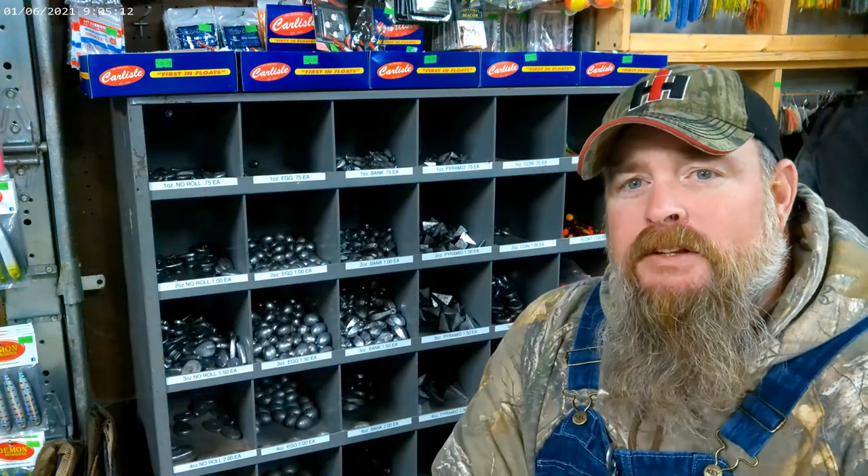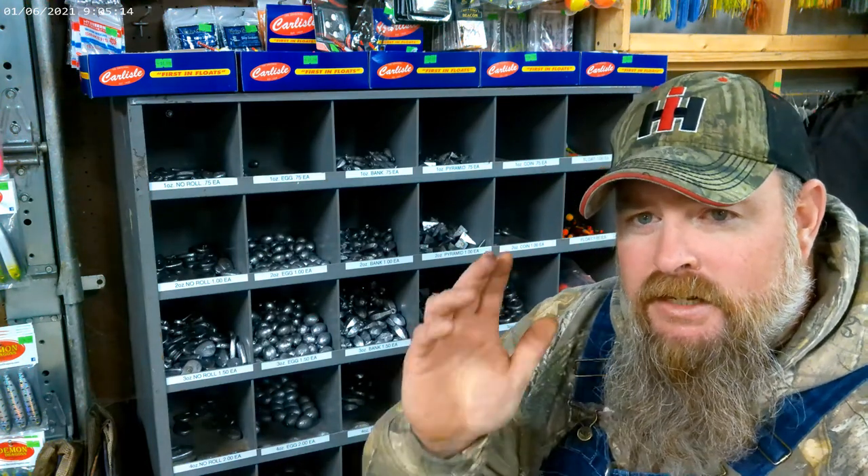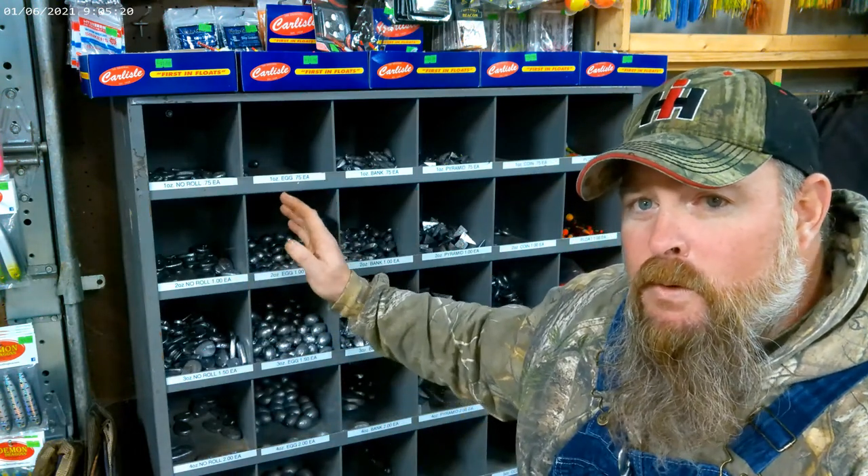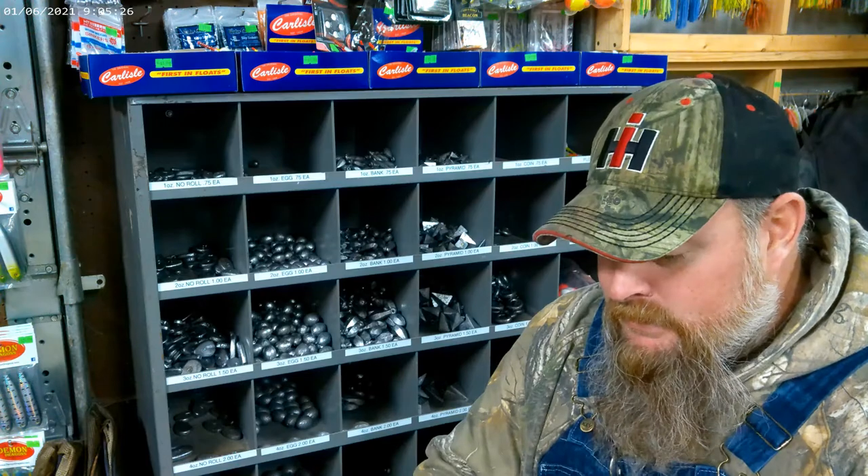Hi, welcome back to another episode of Jim's Outdoors. Today I want to talk to you about sinkers. You've come to the right place — you can look behind me, there's a whole rack full of sinkers. As a beginner fisherman, what you need to know is sinkers come in quite a few shapes and forms.